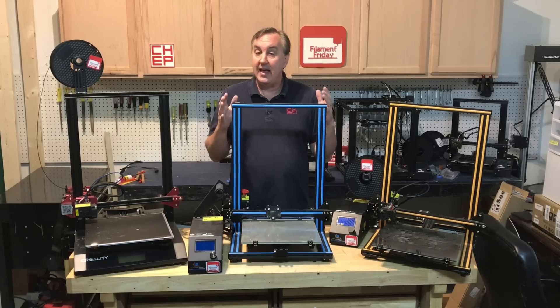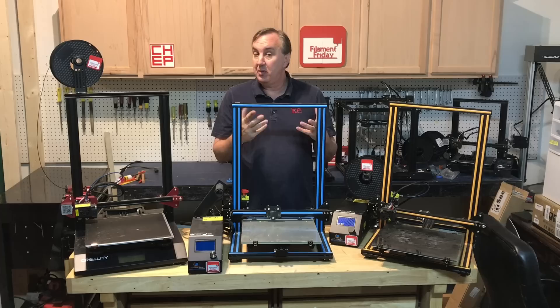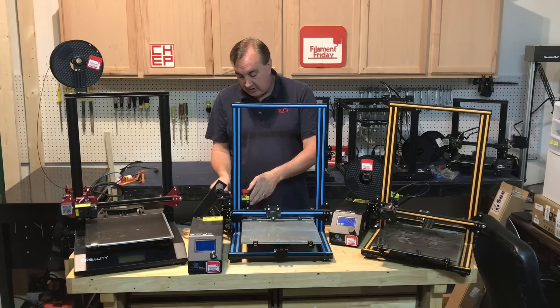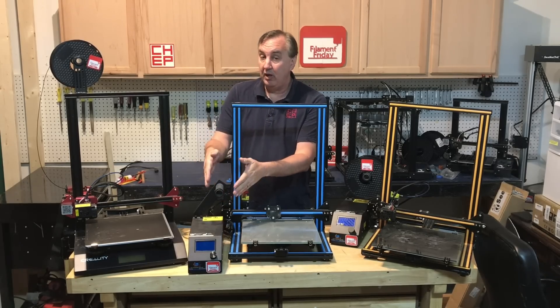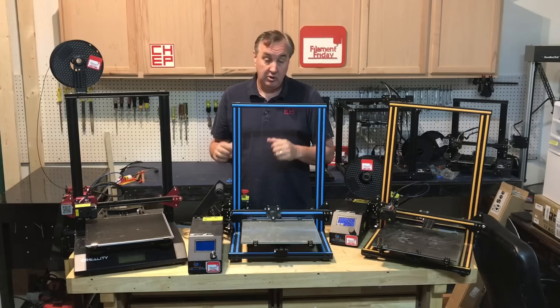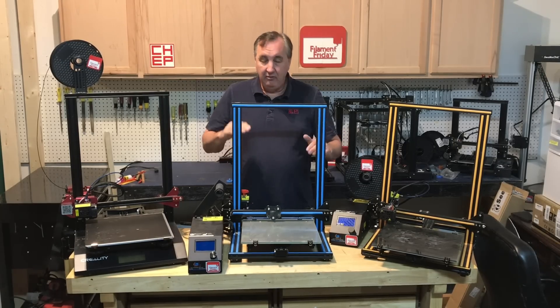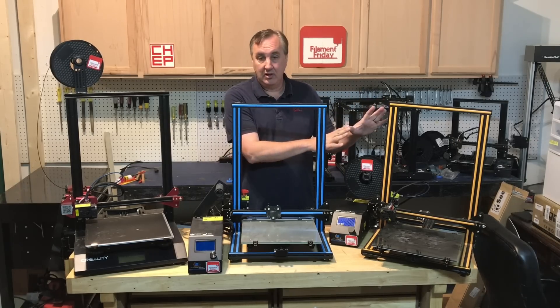This one is a CR-10S, the upgrade to the CR-10. It incorporated things people wanted, like dual threaded rods, a filament runout sensor, and 256k memory with a bootloader so you can upgrade it. Overall though, this machine never really worked well for me. I could never keep a good level and it just didn't print as good as the original CR-10.